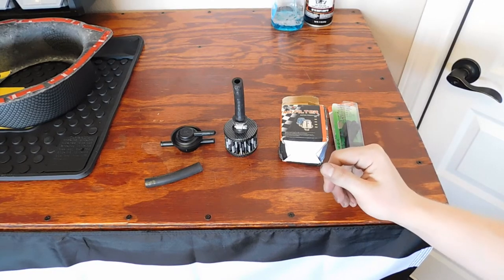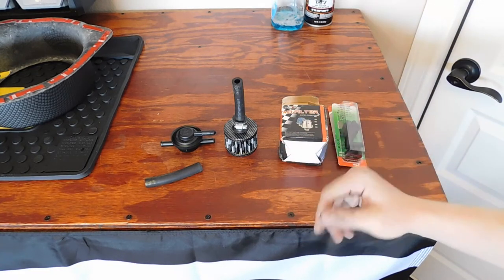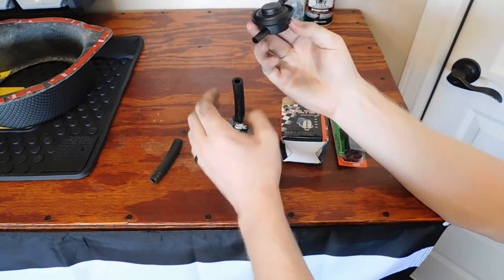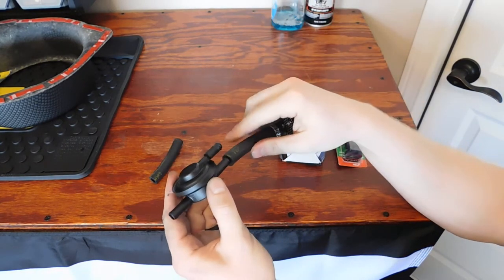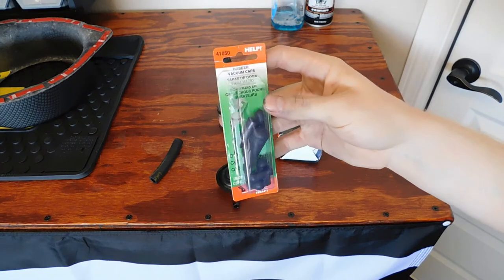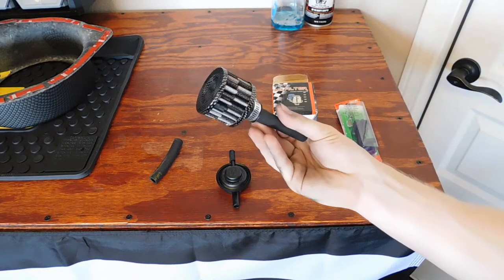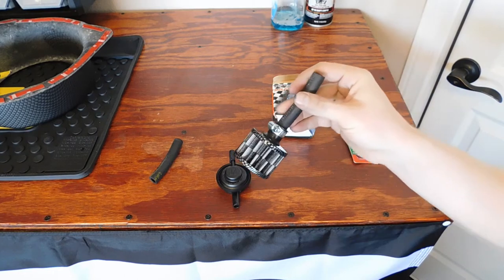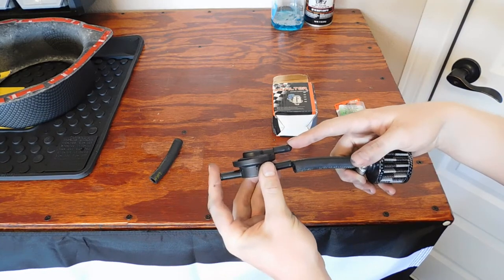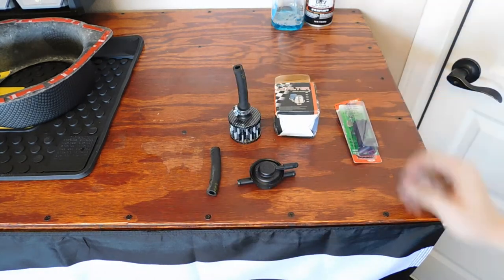What I have here is what I'm going to use for the charcoal canister delete. I already have the hose — it comes from the tank and goes to a hose on the car from a hard line. This will plug into the hose coming from the tank, and then this plugs in here. I have this port up here blocked off. You can pick up a set of these little vacuum cap plugs from AutoZone or O'Reilly's for like two or three bucks, and the air filter I picked up off eBay for a couple bucks as well.